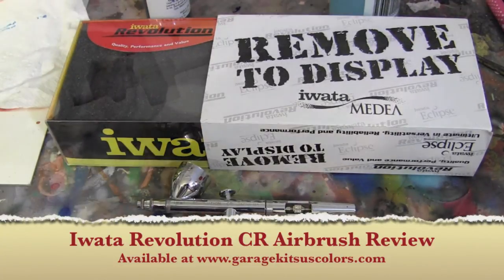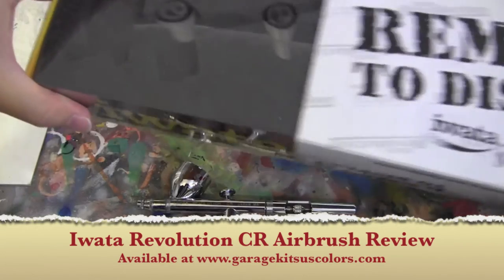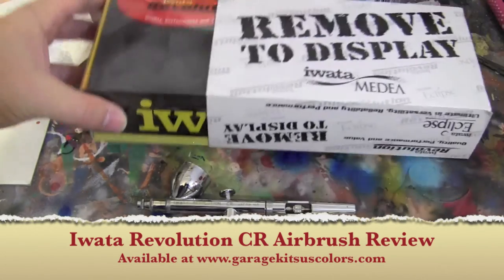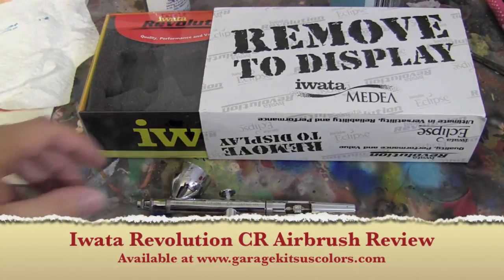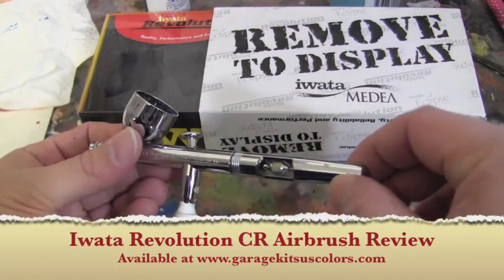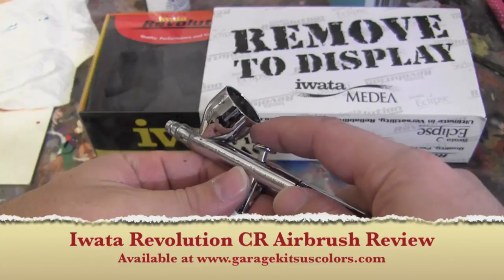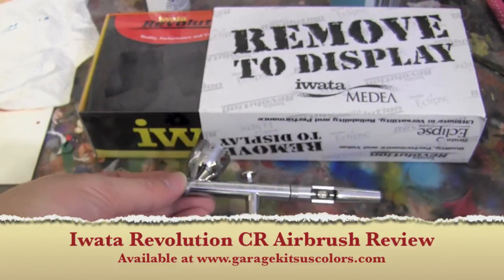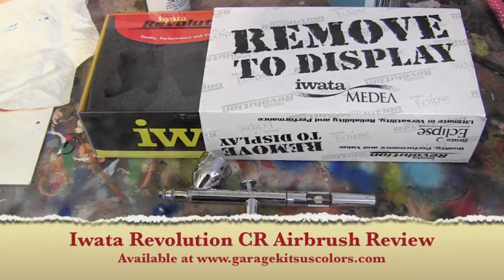As you can see, it doesn't come in a fancy case. It's just your typical foam plastic container — comes pretty cheap. It doesn't have the stopper on the back for pulling it back. It's specifically dual action: just push it down and pull it back to get paint out. I don't use it for detailing whatsoever.